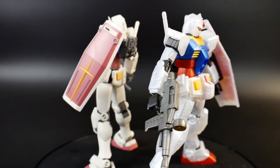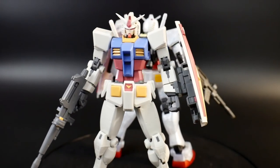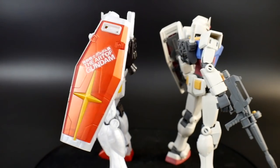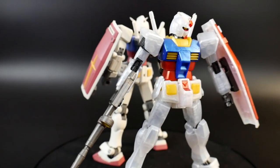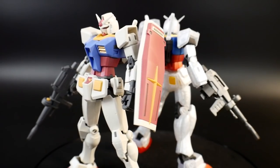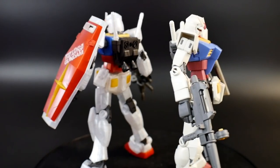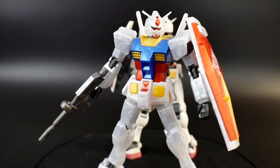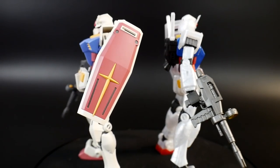Here he is next to the Version 30th. Which one is better? It's pretty subjective, but the Version 30th's articulation just cannot beat the Beyond Global. The price point definitely can though. So if you want a Gundam closer to the original RX-78 design, or something cheaper, go with the Version 30th. But if you want good surface detail, extra gimmicks, and amazing articulation, go with the Beyond Global.